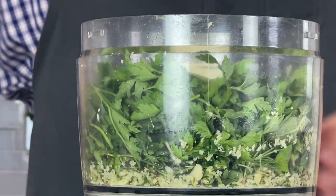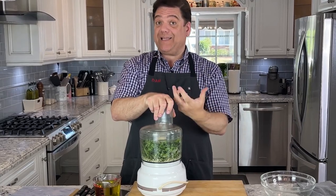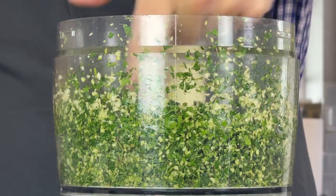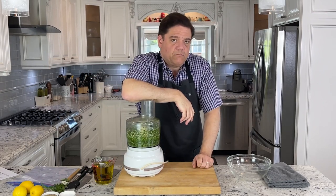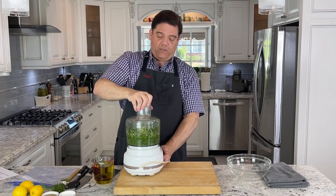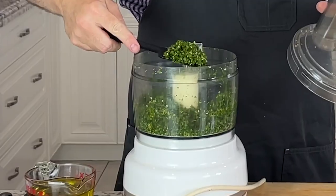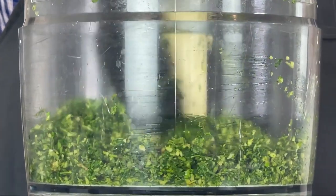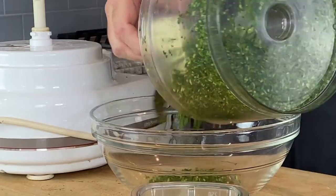Now we're going to let her rip again, but you want to pulse this time because if you just let it go you're going to end up with something like pesto and you don't want something that smooth and homogeneous. What you're looking for is a relatively fine chop but not so fine that it's starting to look like pesto. So I'm going to transfer this to a bowl.